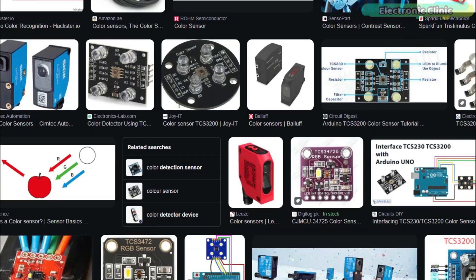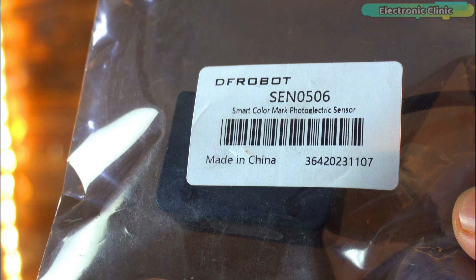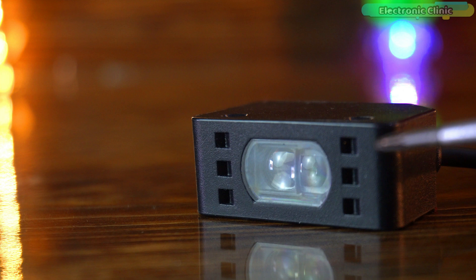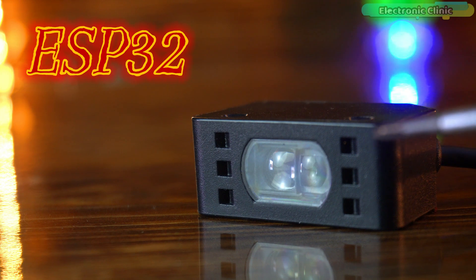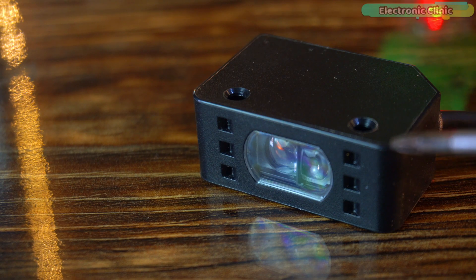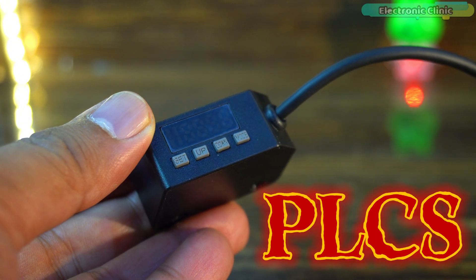You all must have seen and used many color sensors before, but the DFRobot smart color mark photoelectric sensor is going to blow your mind. You can use this sensor with 5V compatible controller boards like Arduino, and you can also safely use it with 3.3V compatible controller boards like ESP32, ESP8266, Raspberry Pi Pico, STM32, etc. Since it supports a wide input voltage range, you can even use the smart color sensor with PLCs.